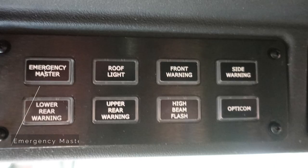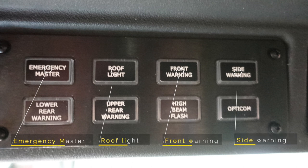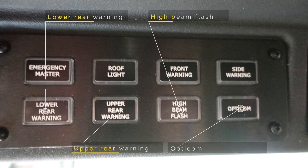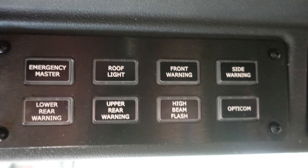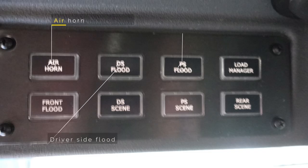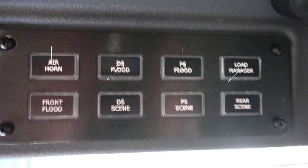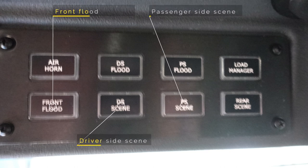Looking at the first panel, there is the emergency master, the roof light, a front warning, and side warning. In the next cluster located just below that is the lower rear warning, upper rear warning, high beam flash, and the opticom. Moving just to the right of that panel is the air horn, driver's side flood, passenger side flood, and your load manager. In the lower section of this cluster, there is the front flood, driver's side scene, passenger side scene, and rear scene.